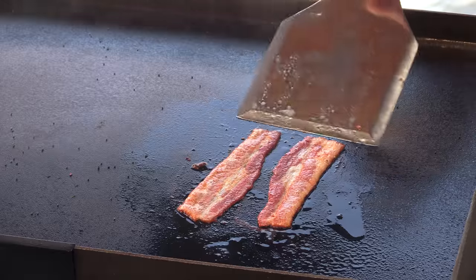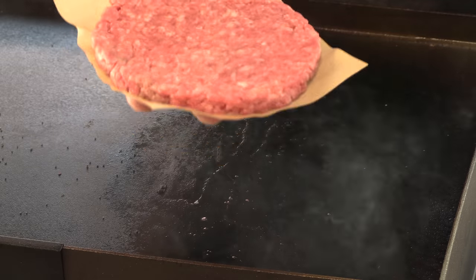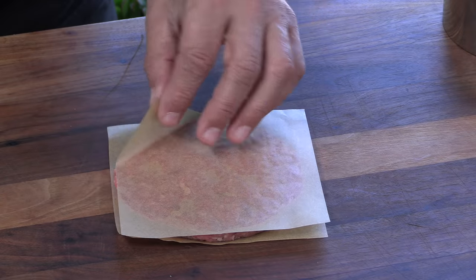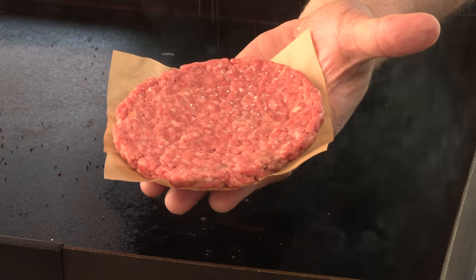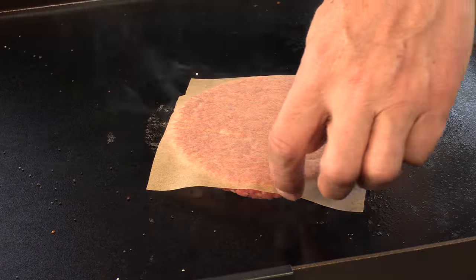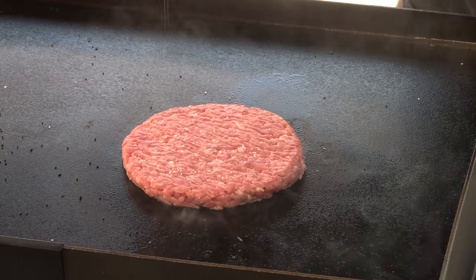That bacon is good. Put it off to the warmer side. Now for the patty — this is four ounces of ground 80-20, formed in one of my stainless steel rings, made nice and flat so it definitely looks like a burger that would come from a fast food restaurant. I'm going to season this with a little kosher salt and put it down on the flat top. This cook is going to go very fast — perfect kind of burger for a fast food joint.